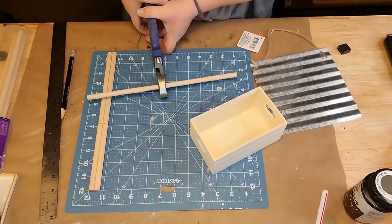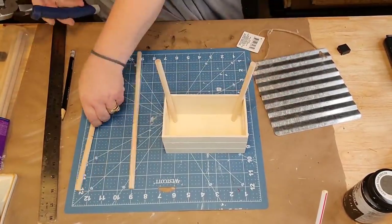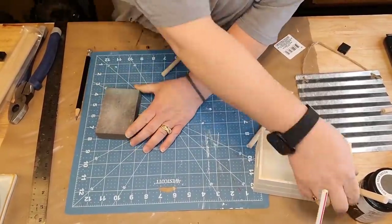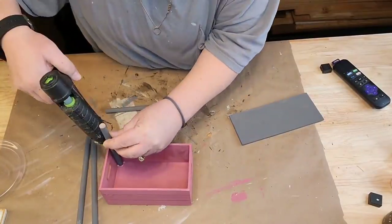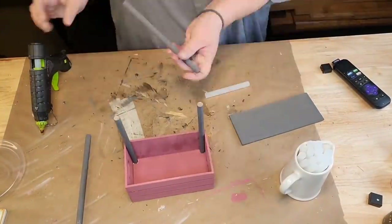I cut two of those sticks down to seven inches and cut two of them down to six inches and just glued them in my little thing. That sign just bent so easily and I thought about cutting it off but I didn't want the sharp pieces so I just put it on there like that. I took the string out and glued it down. And I got my little candy booth here - it's so cute.